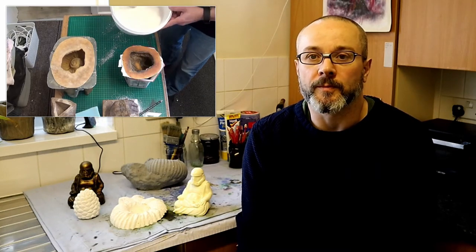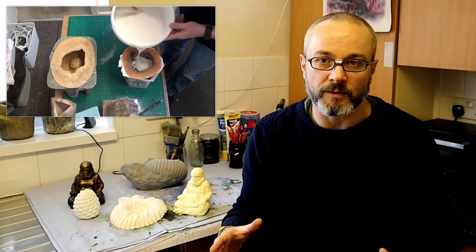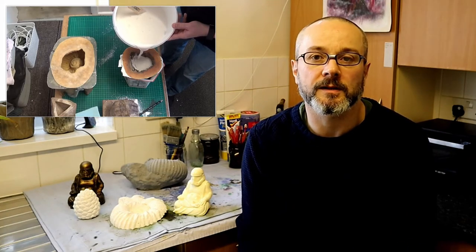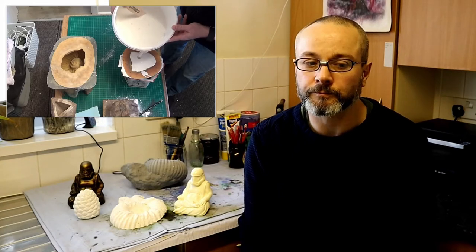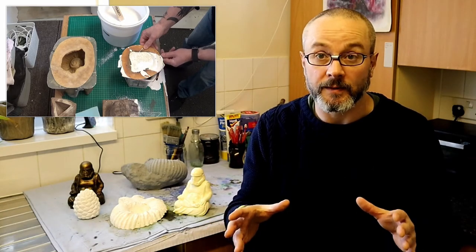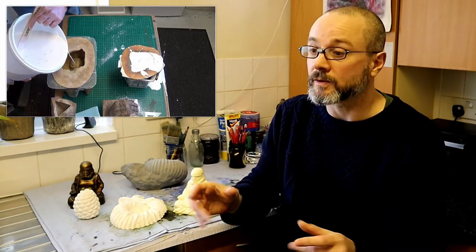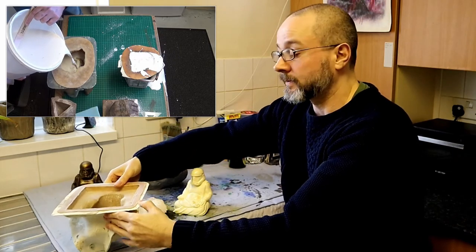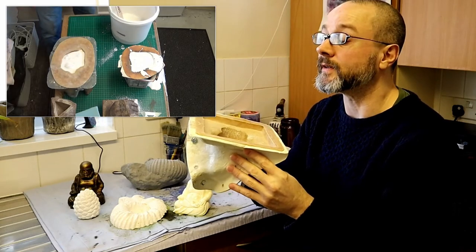What I mean by consistent mix is to get all the lumps out so it's all uniform — a nice uniform mix which you can then pour into your mold. Also, tap any unwanted air out from the mold — when you've got your mold filled you can tap it on a surface to get that unwanted air out if there's any in there.